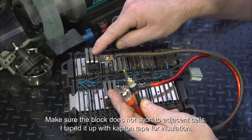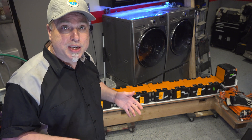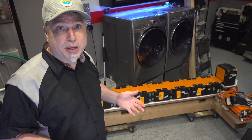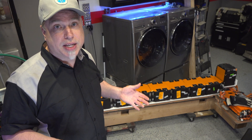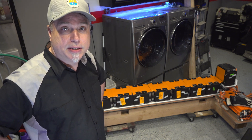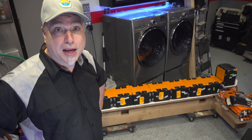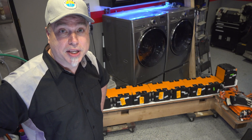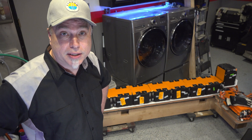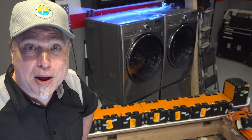Next week we're going to test these batteries, see what kind of results we get, record all the data on spreadsheets, and analyze it. If you like this kind of content, please subscribe — I really need as much support as possible to keep the YouTube channel growing. If you know anybody that would like this content, just let them know.